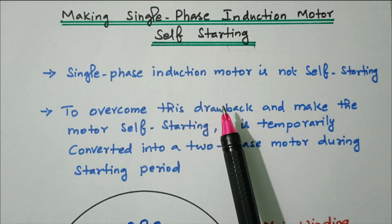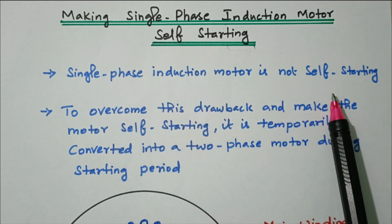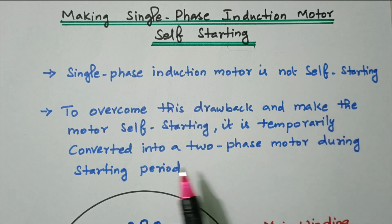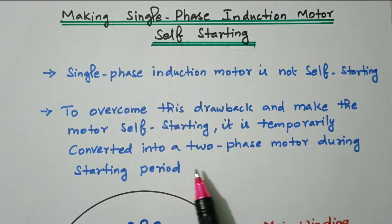Making single phase induction motor self-starting. A single phase induction motor is not self-starting — it will not start simply, it will not start like other three-phase motors. To overcome this drawback and make it self-starting, it is temporarily converted into a two-phase motor during the starting period.